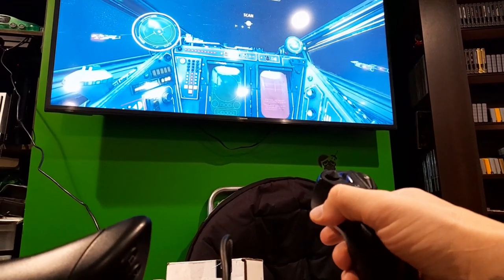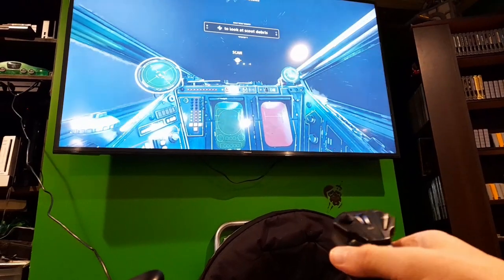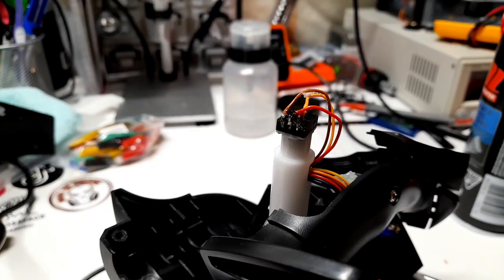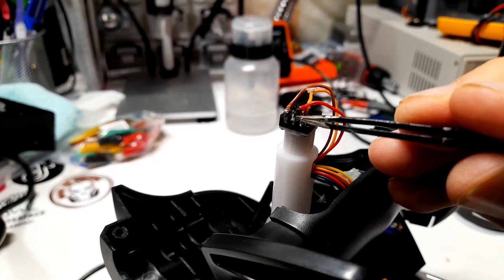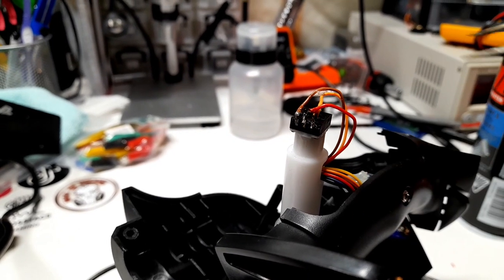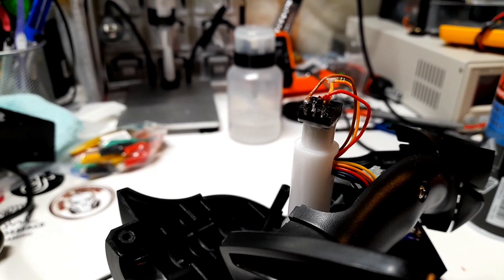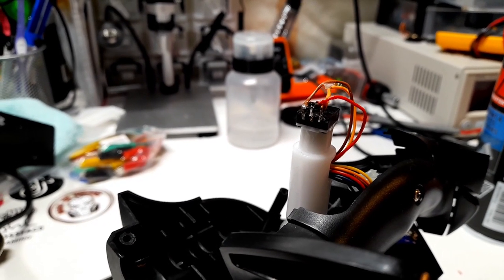So if I twist left — nothing happens, and if I twist right — I bank left. Okay, I've got to redo it. I've rotated the orange and the red wire. If that doesn't work, that tells me the brown wire shouldn't be on the left at all. Just a process of elimination — I think there are nine total combinations it could be, so we're down one at least.